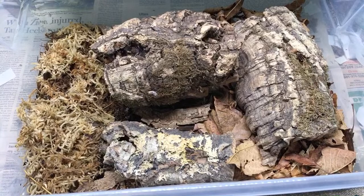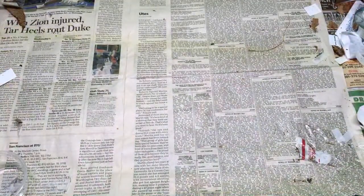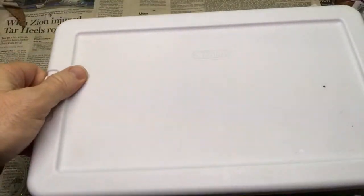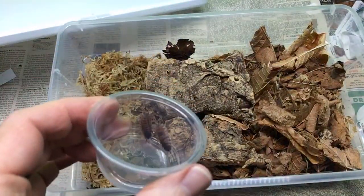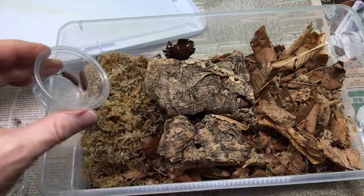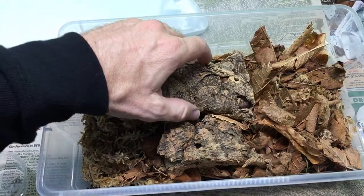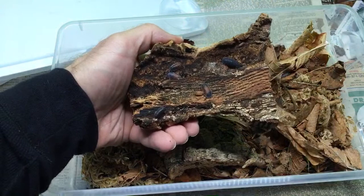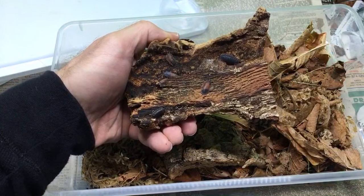Nicholas, tips for success with rubber duckies: so far my experience has been they like deep substrate, they like it moist, they don't like a lot of ventilation, they like fish food, and they like limestone, although I know people get along without the limestone. Here are the Porcellio scaber lava along with a lot of springtails — there are juveniles of various ages doing pretty well.